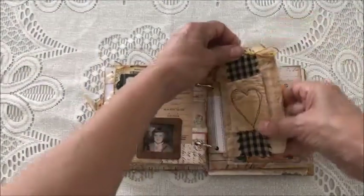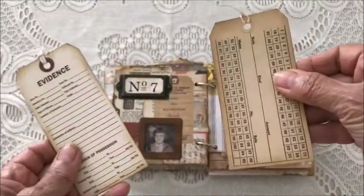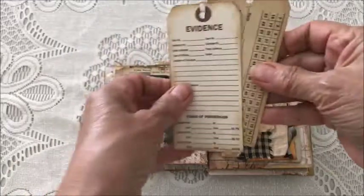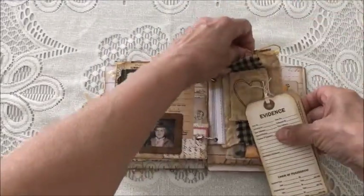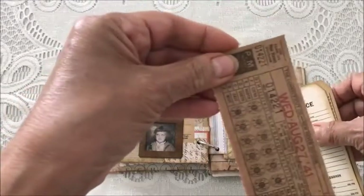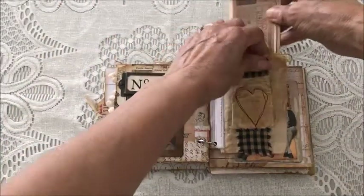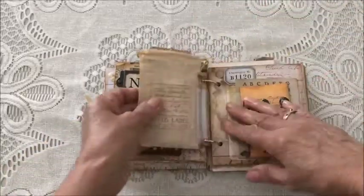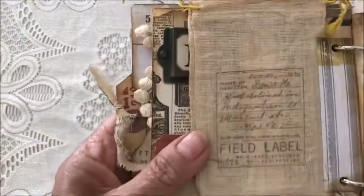Inside that sack are some tags and another ticket. Of course you could put anything in there you'd like, and then on the back of that it's been stamped.